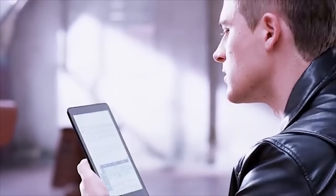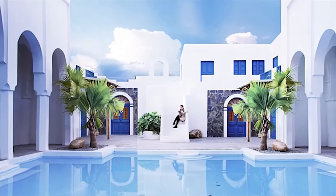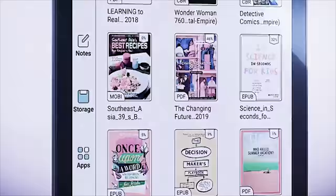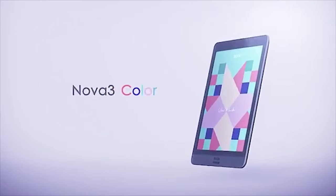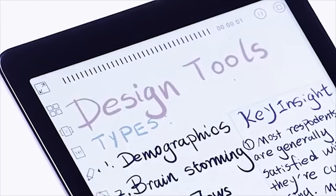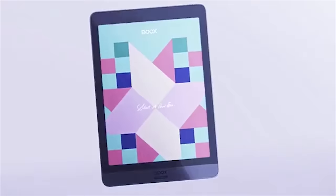You can turn sketches into colorful masterpieces, annotate books with dynamic colorful marks, and visualize your ideas in different colors and shapes — with no eye strain. You can also enjoy your favorite comics in their original colors. With powerful specs, Nova 3 Color makes things more intuitive, processes tasks faster, and provides better efficiency. Colorful, portable, and writable — this is Boox Nova 3 Color.